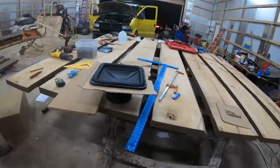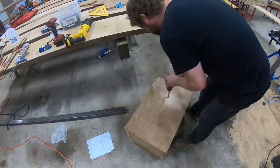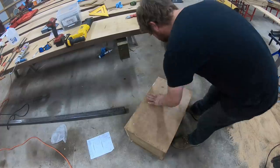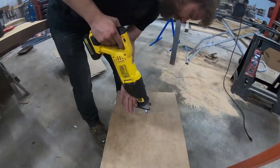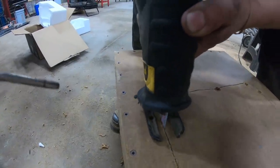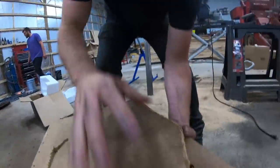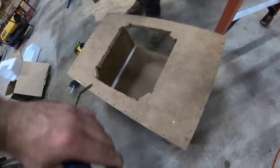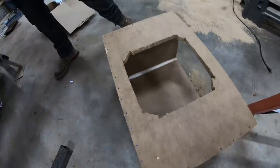With the template, we gave it a little test fit so we got some wiggle room. It's going to be quite a bit of cleanup. That actually went pretty straight. The bulk is out — now we just gotta clean it up. We got it! We don't have the right tools, but we made it work.